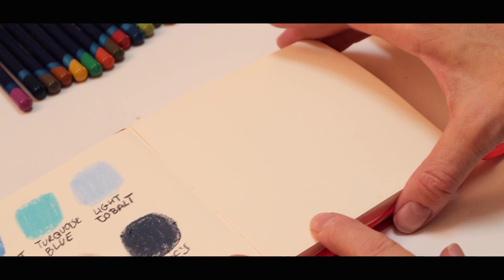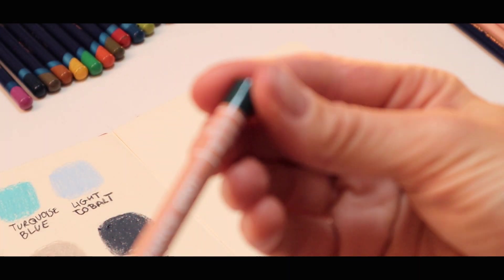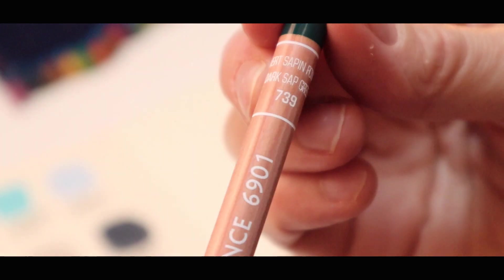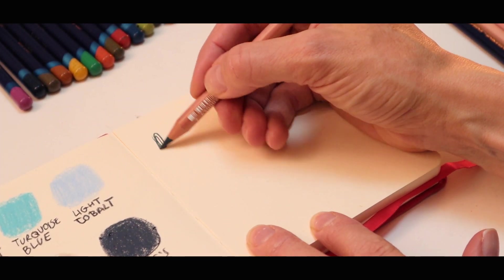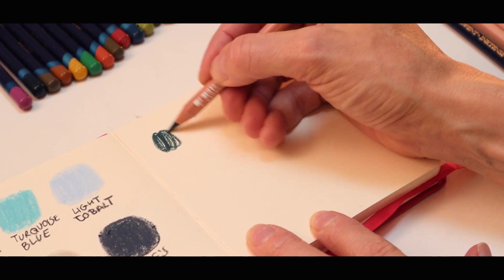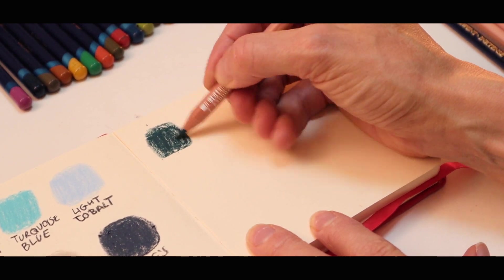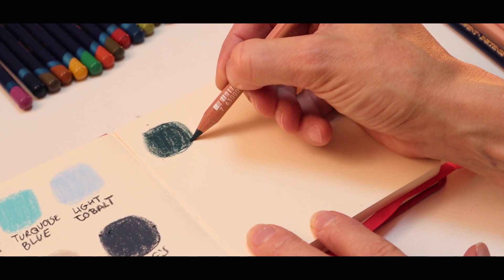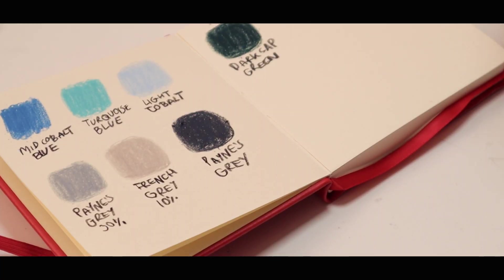Let's see what other colours I've got. I've picked a green — this green is called dark sap green. I don't normally go for really dark greens, but I felt I was missing a really dark green in my sketching; I wanted something a bit more contrasting. So I thought I'd try this one. It's actually got a bit more blue in it than I expected.